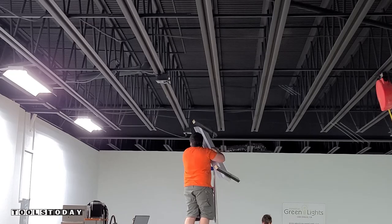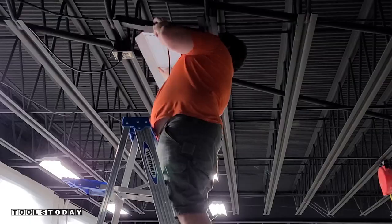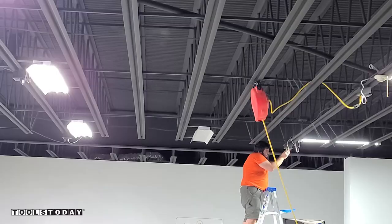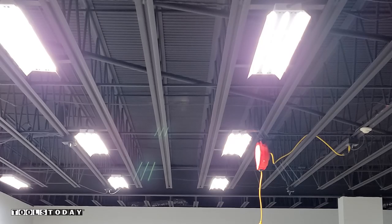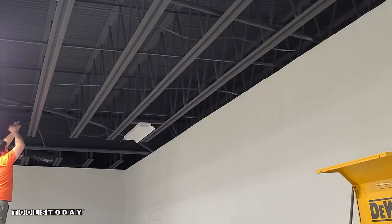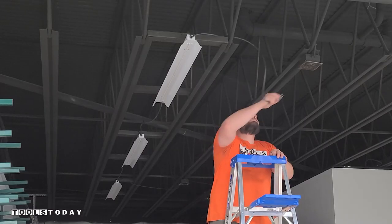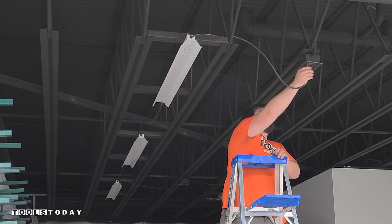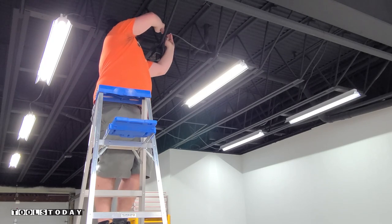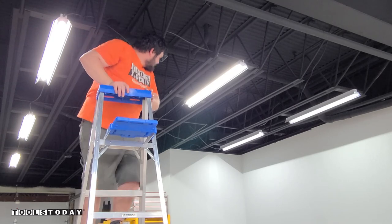Now we'll do the exact same thing for all of the others — we'll kind of speed through this just showing you all of the lights going in as we put them in. It was really cool to see this shop becoming a lot brighter. It was obviously very dark before and as we're installing these lights the shop just absolutely brightens up. These lights definitely gave off a ton of lighting and it looked almost exactly like they had shown in the schematics. The lights in the back are a little bit smaller so we tied three of them together on a single wire to plug in, giving plenty of light in this area which is mostly for storage.